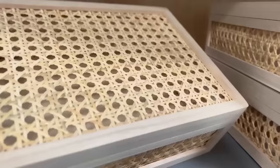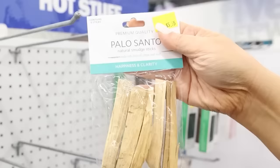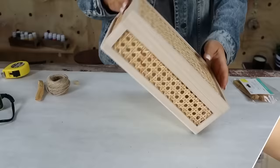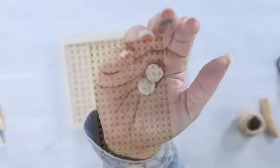I found this basket at Walmart and really wanted to do an upscale DIY on it. When I was at Five Below, I found some really cool pieces I thought would make perfect handles. So we're combining Walmart and Five Below for this DIY. I love this box — I think it looks so high-end.